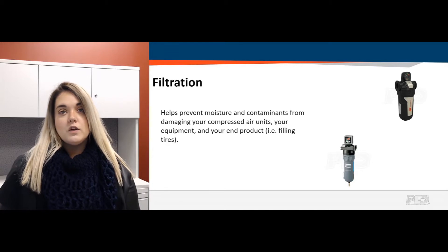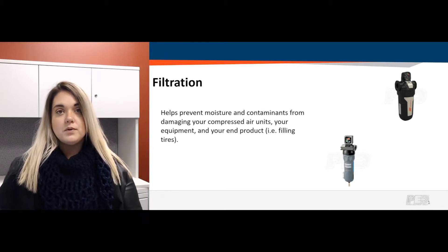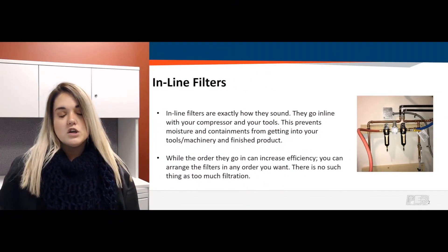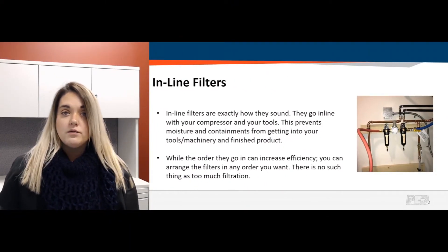So why use filtration? Filtration helps prevent moisture and other contaminants getting through your compressed air units, going into your tools or machinery you're using off the compressor, and also prevents them from going into your end product. A perfect easy example is filling your tires — the last thing you want is moisture coming through those lines and going into your tires.